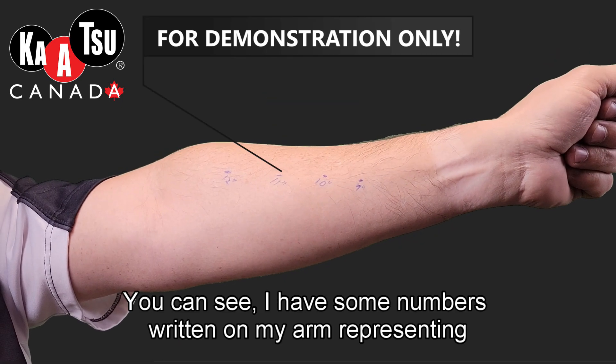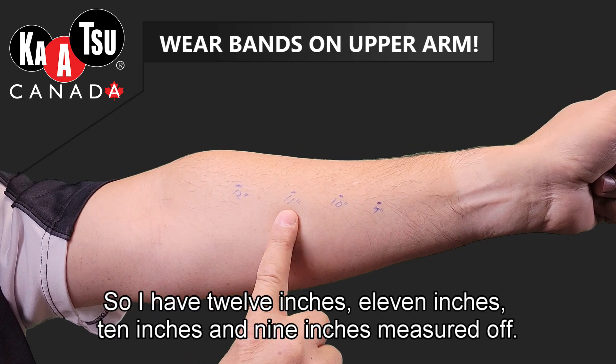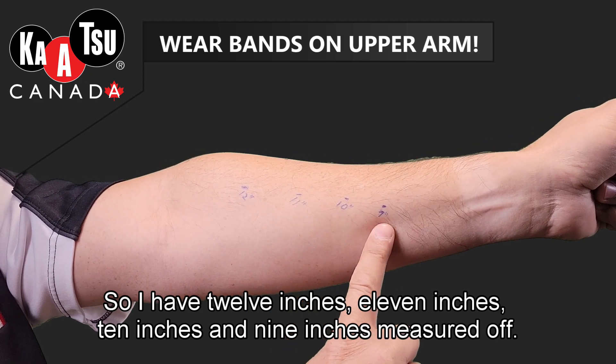You can see I have some numbers written on my arm representing different circumferences. I have 12 inches, 11 inches, 10 inches, and 9 inches measured off.